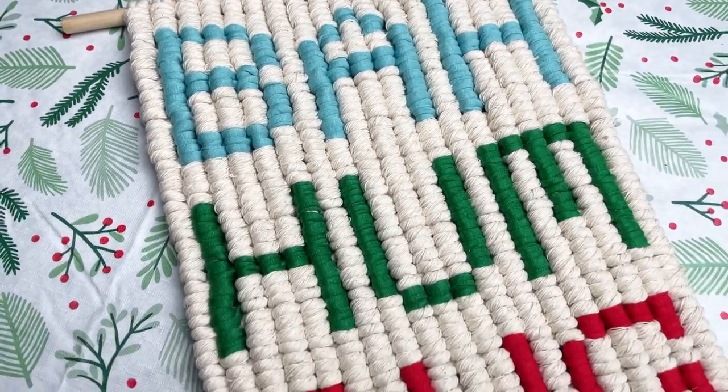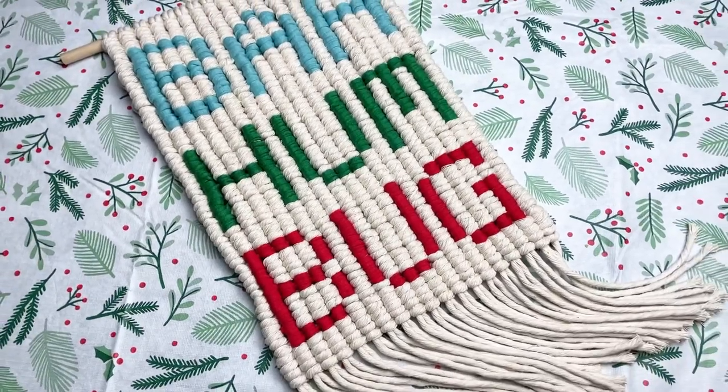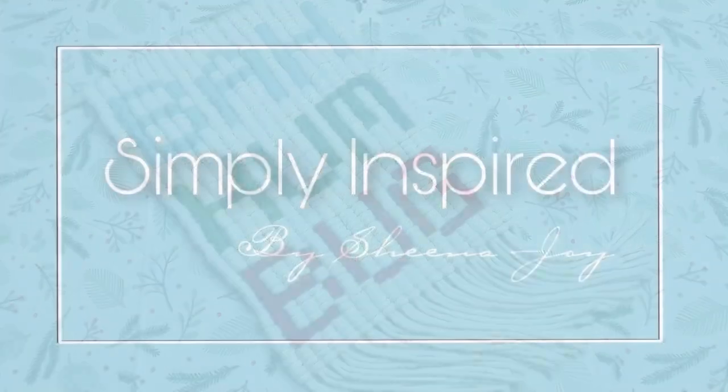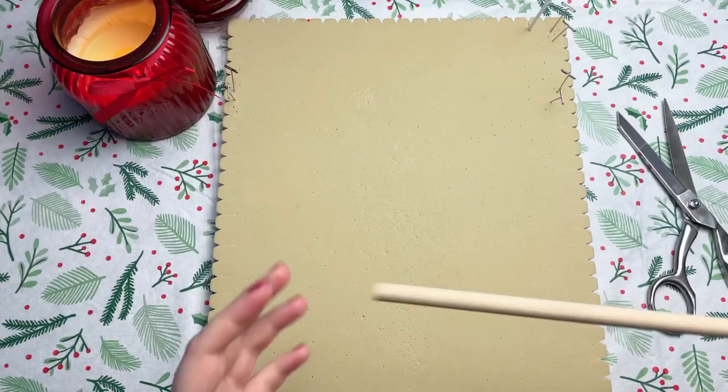Welcome back! Today we're catering to the less jolly type. If that's you, or if macramé is your jam, I hope you consider subscribing. Be sure to take a screenshot of today's project details. Now let's get started.